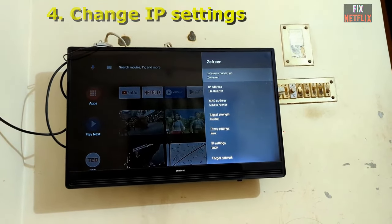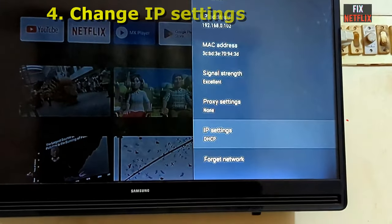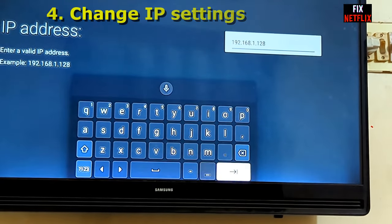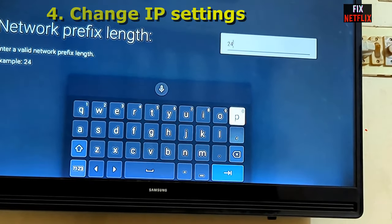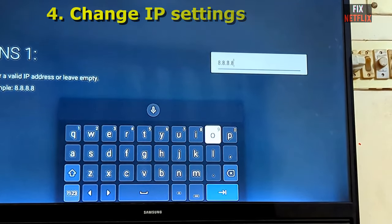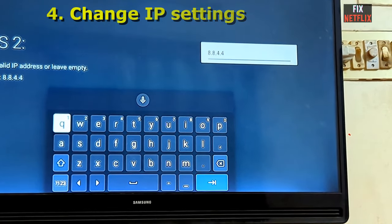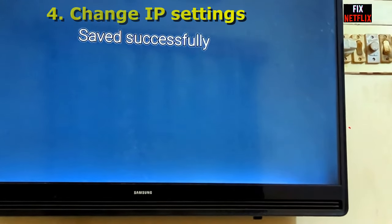If the problem is still not solved, go to Wi-Fi settings and change the IP settings. Change DHCP to Static, press next through the settings, and then change the DNS to 8.8.8.8 as the primary DNS and 8.8.4.4 as the secondary DNS. Press next and confirm — saved successfully.